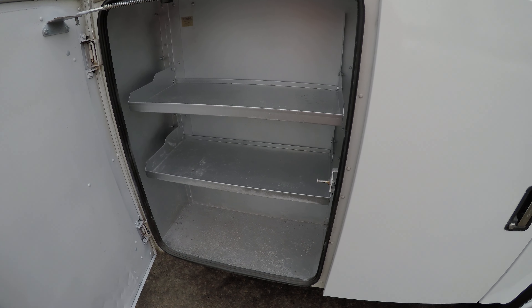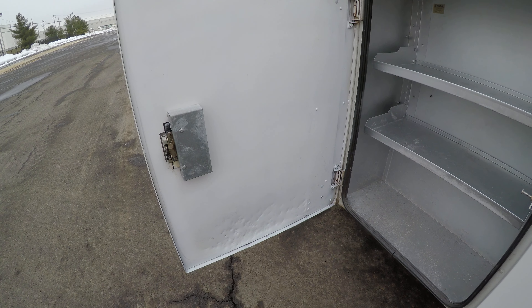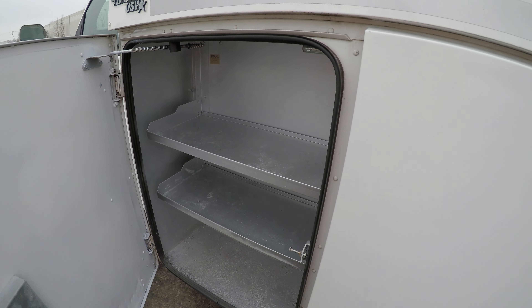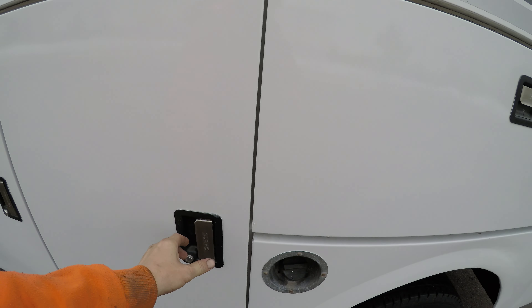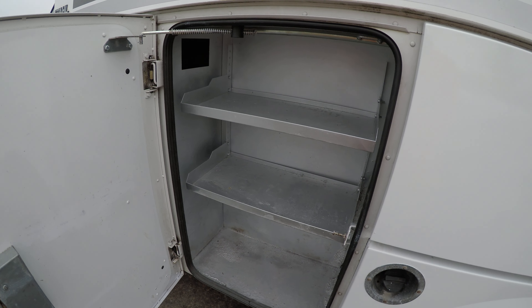Hello everyone, my name is Pat. Today I'll be showing you the 2004 GMC Savannah box truck. It starts up with no problems, and the vehicle has only 89,000 miles on it.